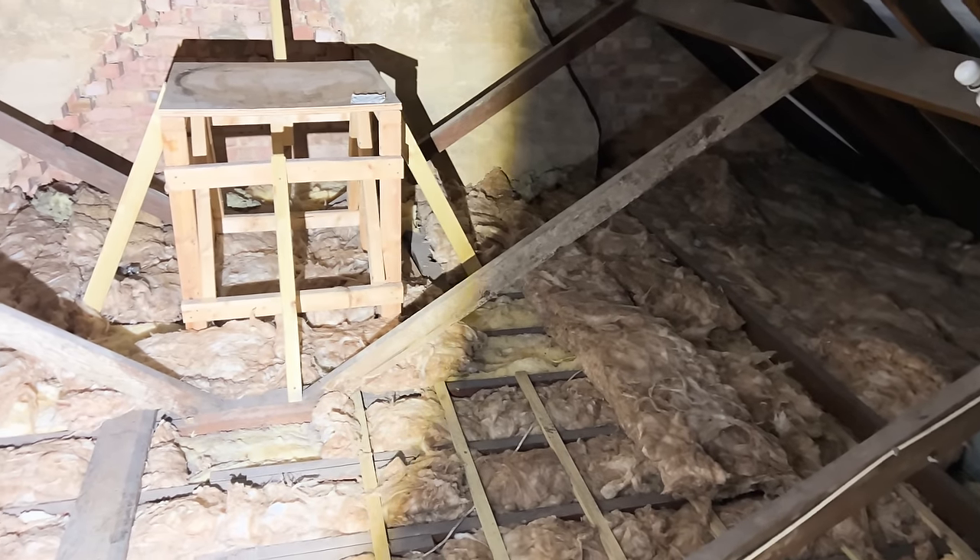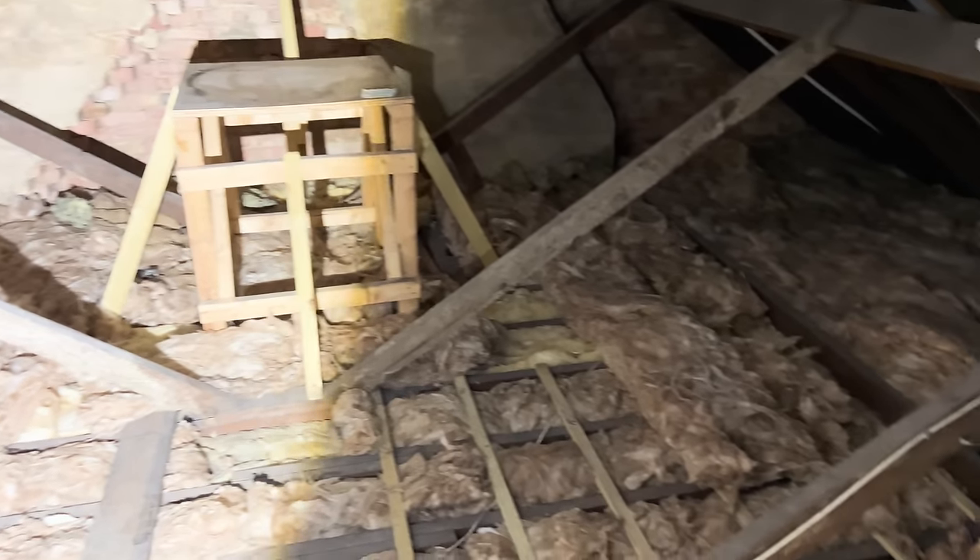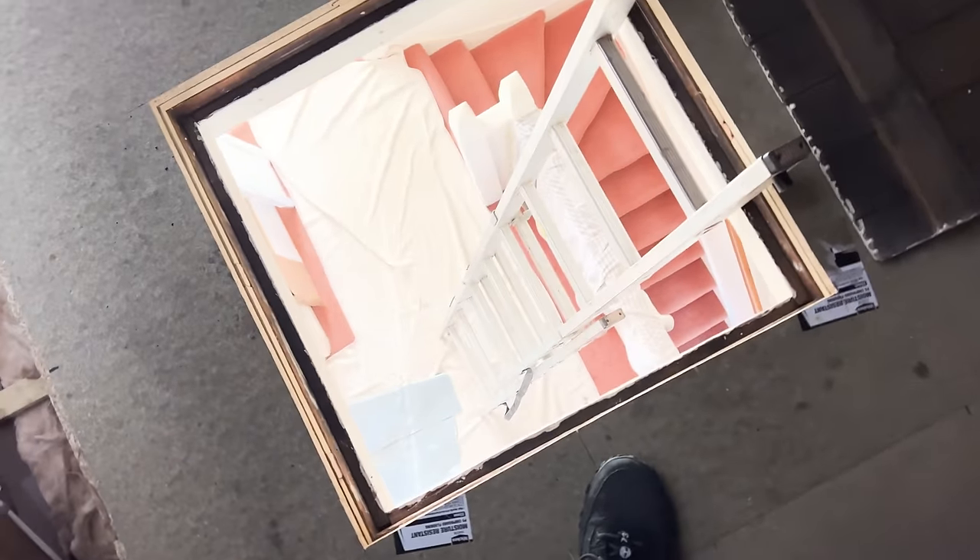I'm using my uni-light otherwise it'd be very dark up here. I'll pull the fiberglass back, clean that up — and I'm done, I can come out of here and get back downstairs.